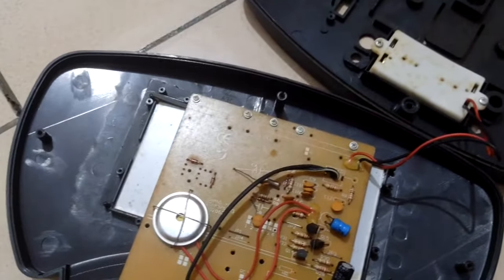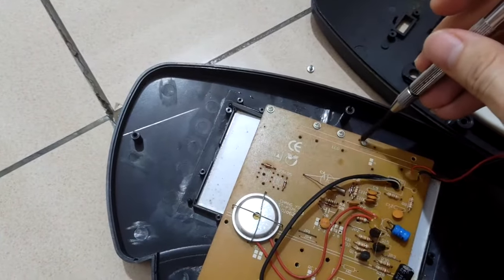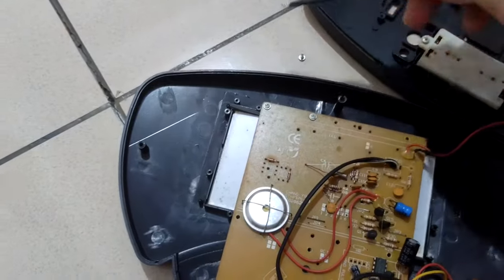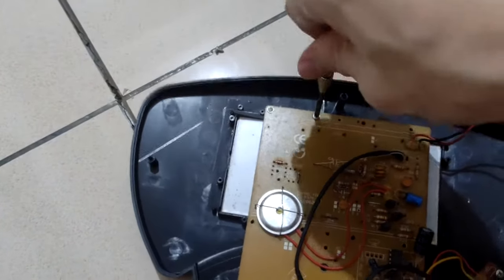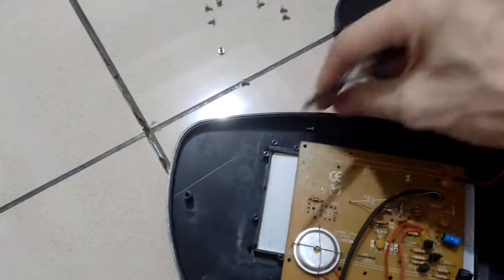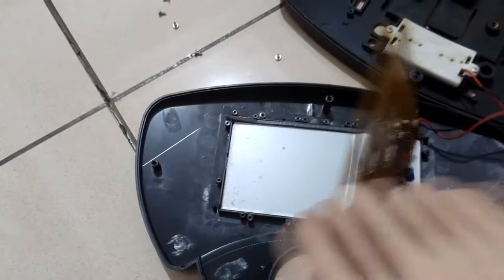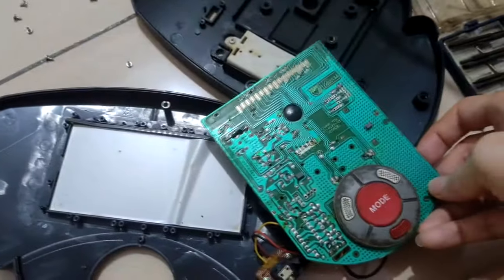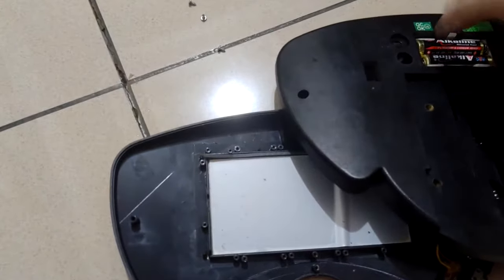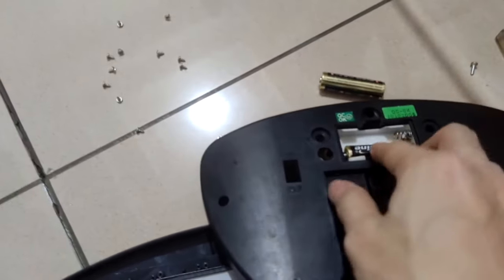You just need to buy the polarizer replacement from your local online shop, then remove the PCB to get access to the LCD panel itself. There are a few screws you need to remove from the machine to get quick access to the LCD panel. It's a black and white dot matrix basic calculator type of LCD.